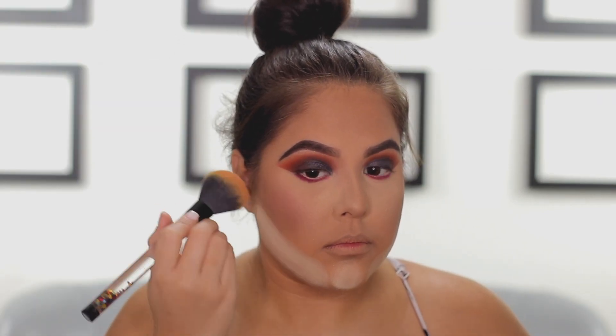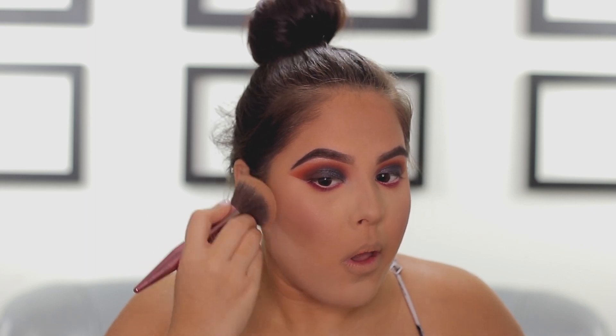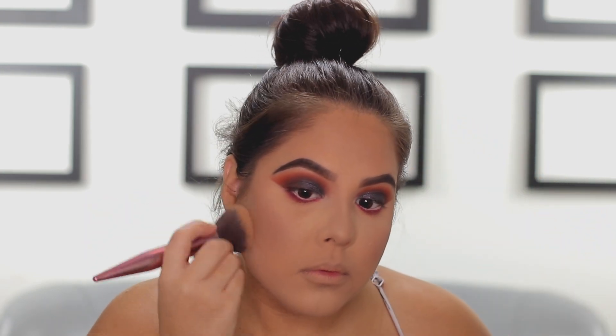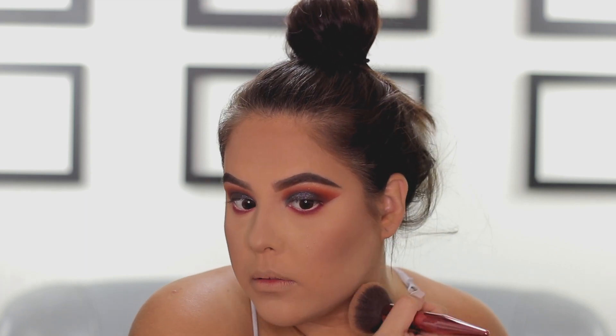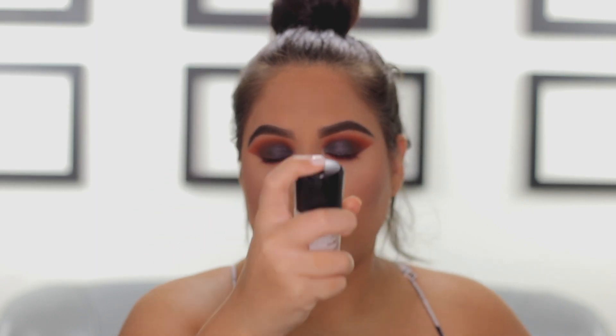Going in with blush — I'm using the Benefit Cosmetics, I think it's called Rock Tour Blush, but check the description. I'm taking a big fluffy brush to try to blend out the bake and as you can tell it does not blend easily, so use very, very little of this powder because it's pretty intense. I was super impressed with it but I definitely need to use less. I'm going to spray my face with some Fix Plus — I desperately needed it as my face was very dry.